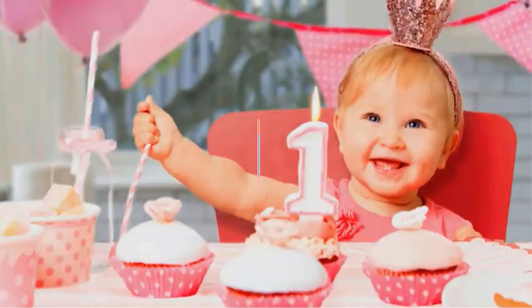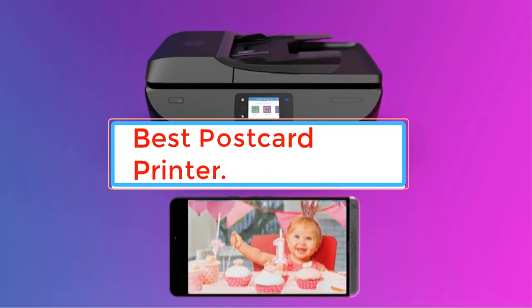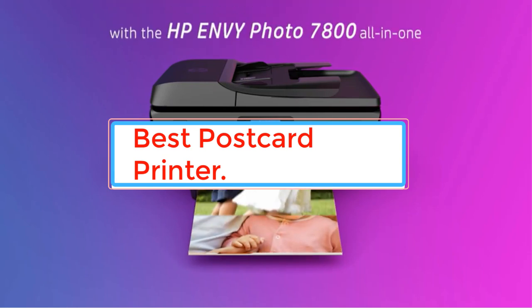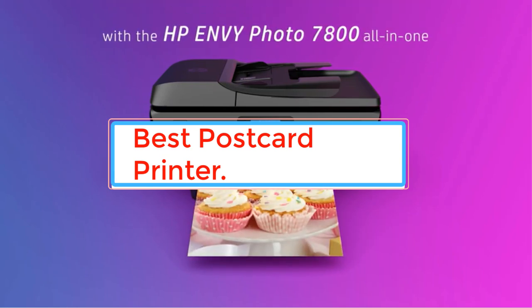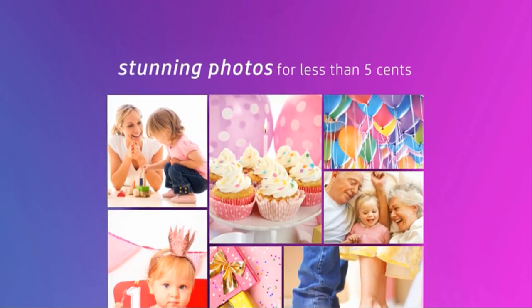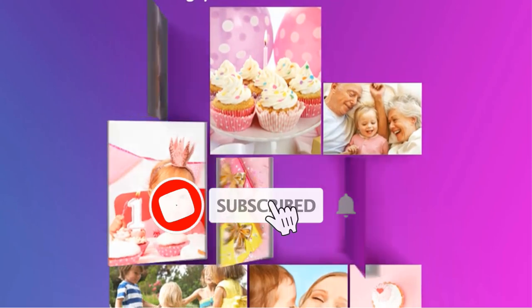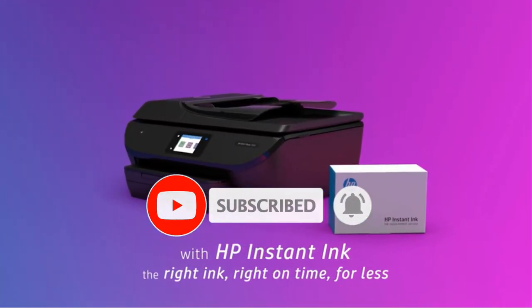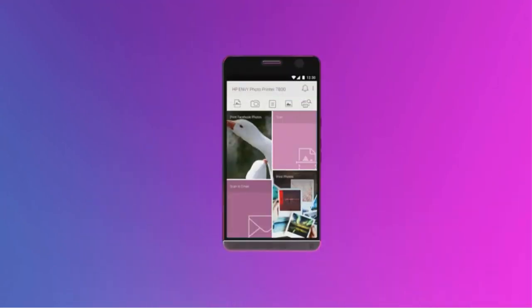The best postcard printer should be able to handle all sorts of media sizes and back it up with impeccable resolution. However, it becomes a daunting challenge to find the perfect balance between these two aspects when you try to go in blindly and purchase the first thing that you see. This video contains all that you need to know about postcard printers and some suggestions to help guide you through this otherwise confusing path.